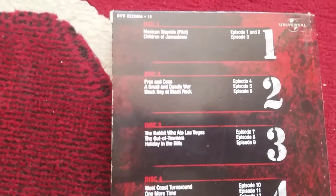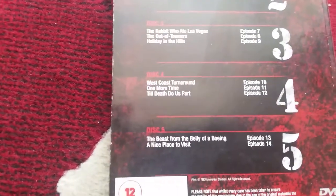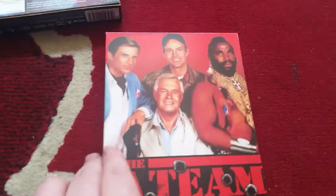Season One front — whoops — spine, and back. As you can see, there's the list of episodes that are on the discs. Five discs. What I think is odd about these ones is the discs themselves — there's the spine, back. It's just pretty much the same as the box that's just come in.